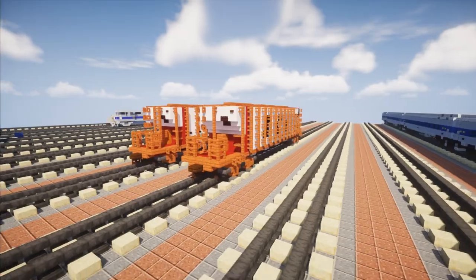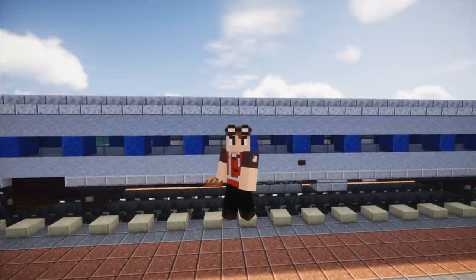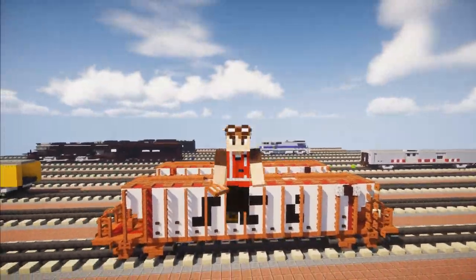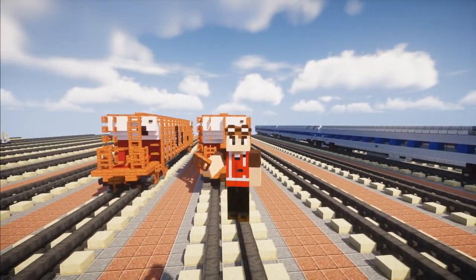And that's pretty much it on how to build the SCL Whopper Hopper car in Minecraft. Hope you guys enjoyed this video. If you did, remember to hit that like button down below and subscribe if you haven't already, because I'll be uploading more videos like this in the future. I'll see you guys next time. Bye.